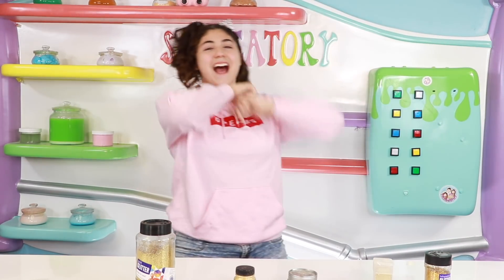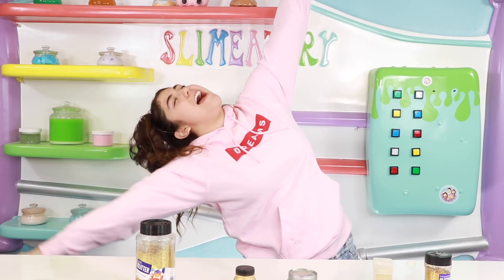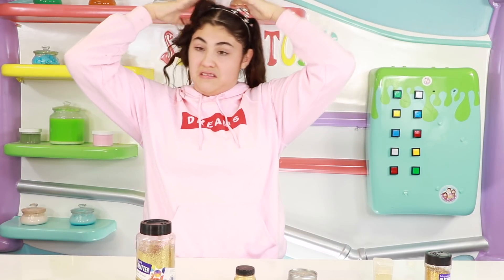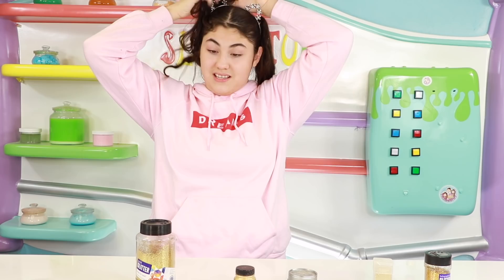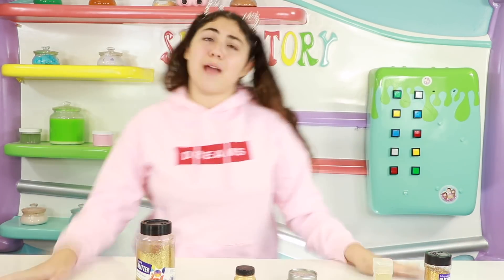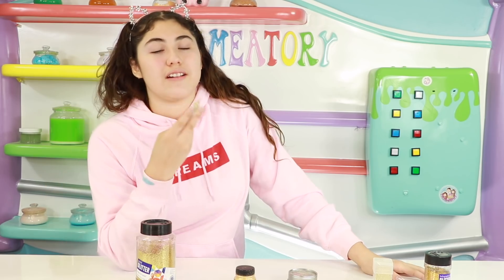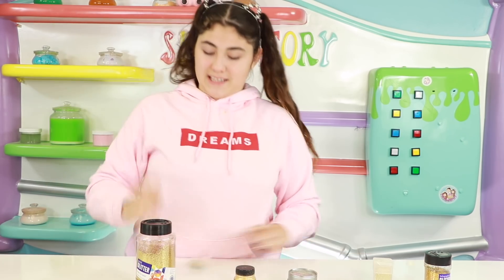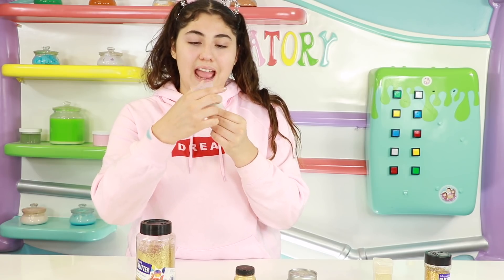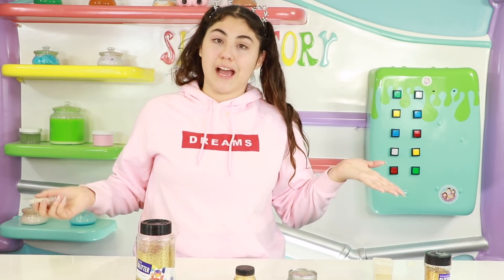Welcome back! Today I'm going to figure out which gold is the best. I'm going to be putting real gold in slime — yes, this is real gold! This is grinding up gold powder and it is so cool. We're going to see what happens when we put it in slime.